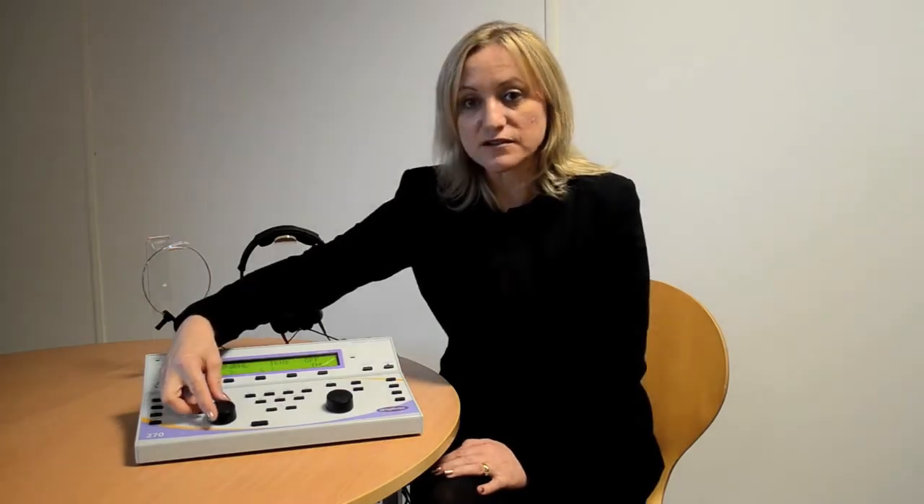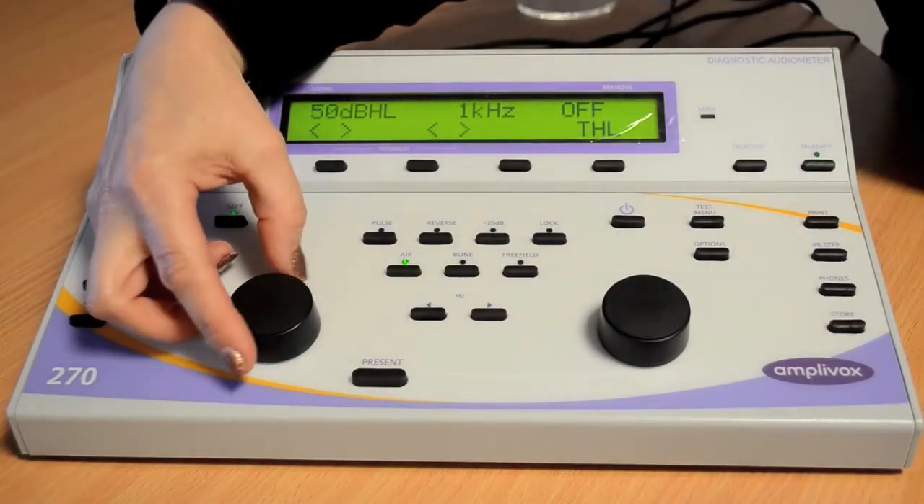To change the decibel level, use the channel 1 rotary control. To change the frequency, use the left and right arrow keys.